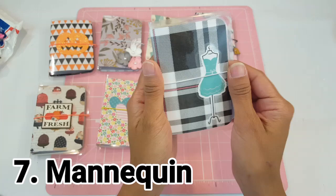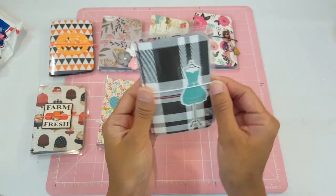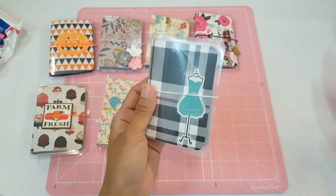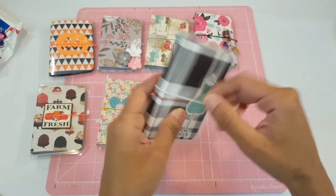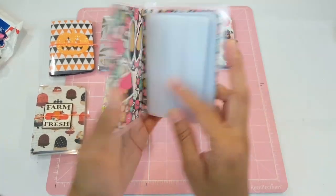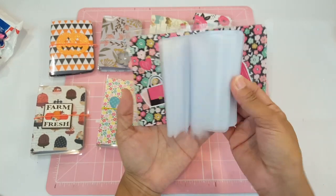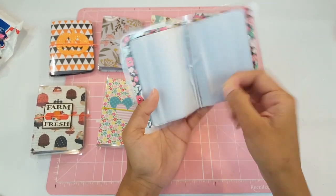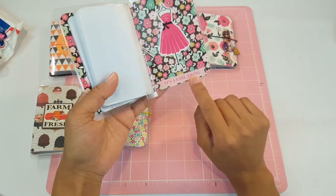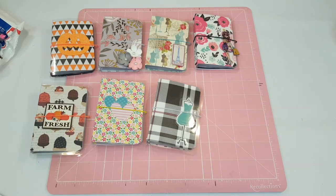Number seven is Mannequin. I love this one because it kind of reminds me of Burberry — very fancy shopping, super chic. It has a white elastic with plaid and a mannequin on the front. Inside it has shoes, purses, and a floral element, with double inserts and a mannequin wearing a pink dress. It says 'It's a girl thing.'